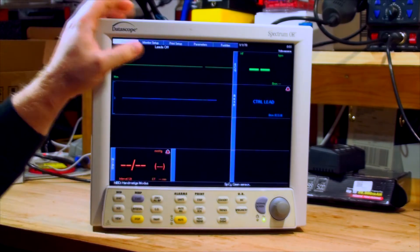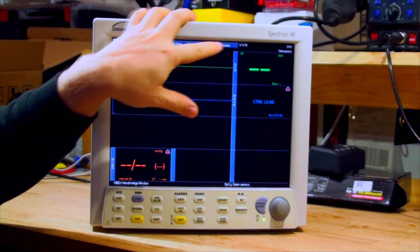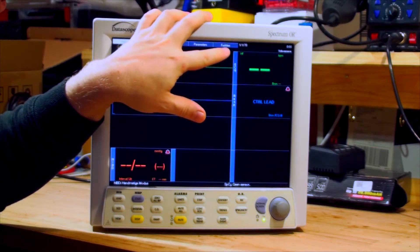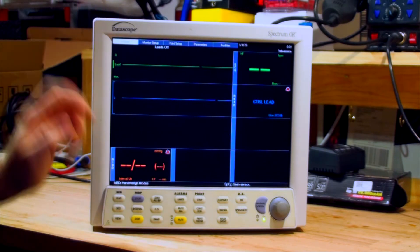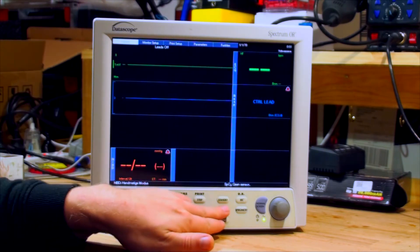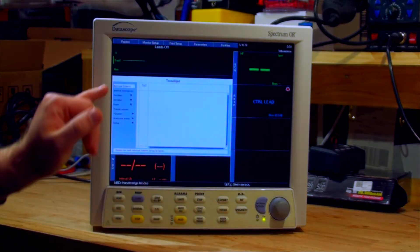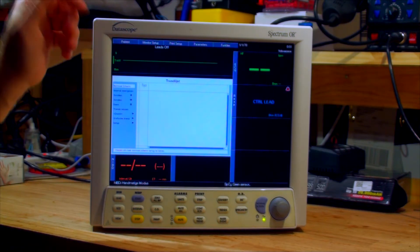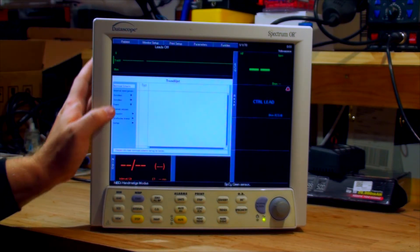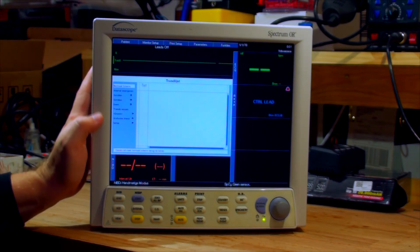However, you'll notice it says monitor setup in English, print setup in English, parameters in English — and then it's got 'functies' and 'patience' spelled incorrectly. If we go into the menu, say trends, it is in a different language. So even though it says 'leads off,' it's mixed language. Setup, however, is in English.